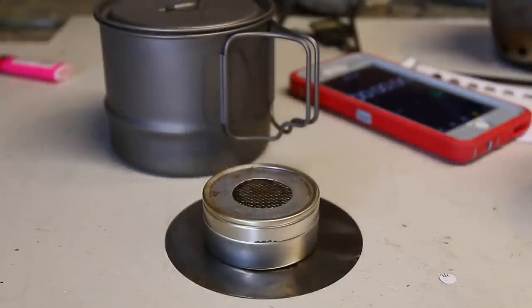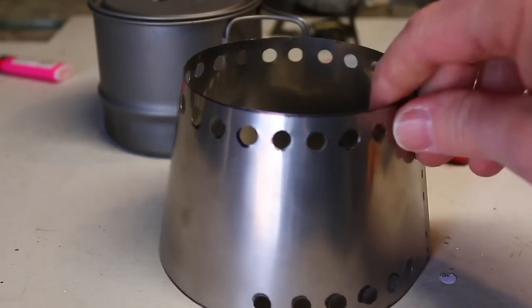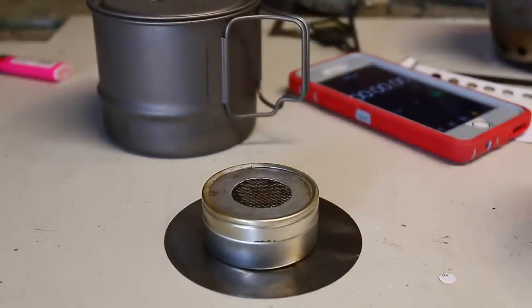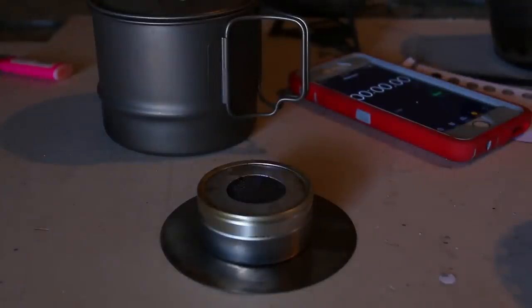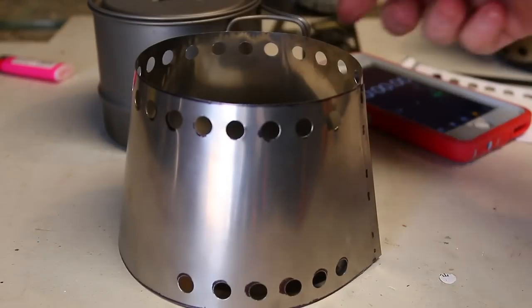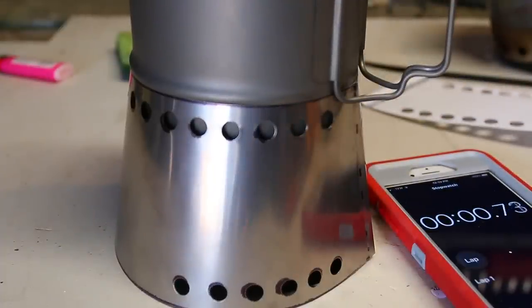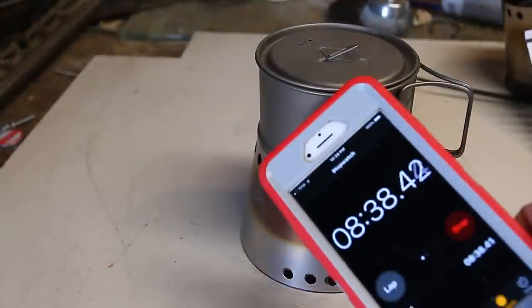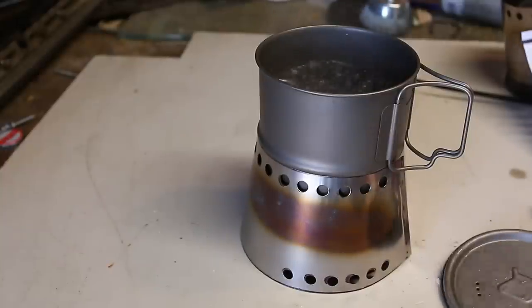I know you guys are dying to see this in action. I've got about two cups of water here, so let's do this. Go ahead and light it — it's on, trust me. Let's put that on there, we're on. Let's see how long it takes to boil. About eight minutes and roughly eight minutes and thirty seconds — we got a boil. I'd say we got a winner!